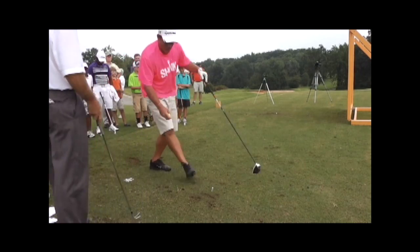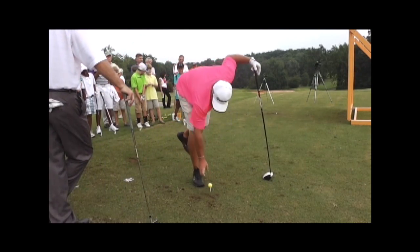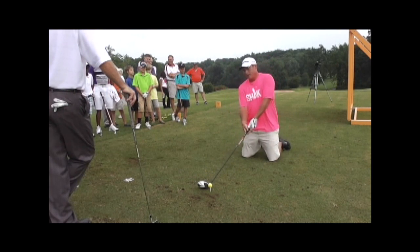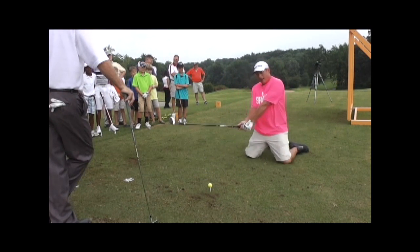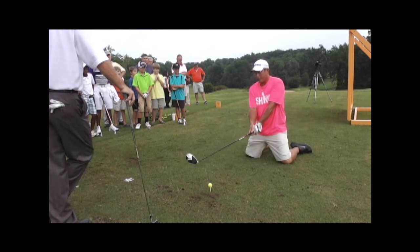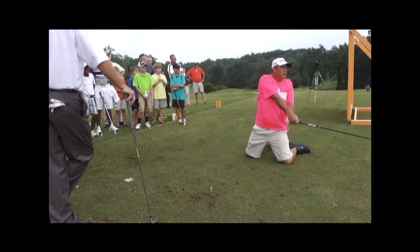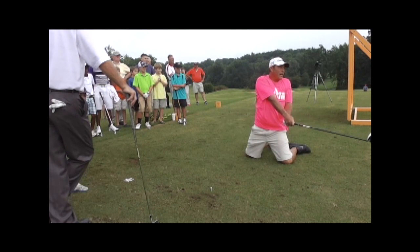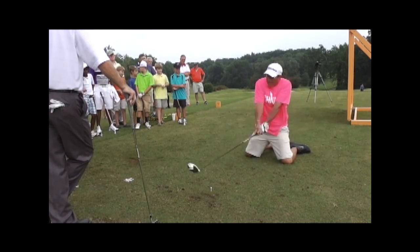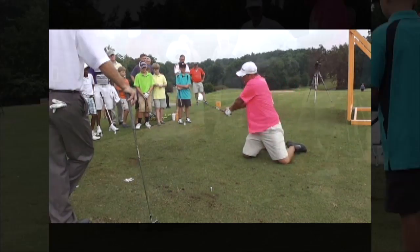I will say one thing: 90% of golfers grip it too tight. Now I'm going to make the same golf swing — I'm not going to exaggerate, same motion — but I'm going to add grip pressure. The tighter I grip it, the more I depend on my body to really start moving around.